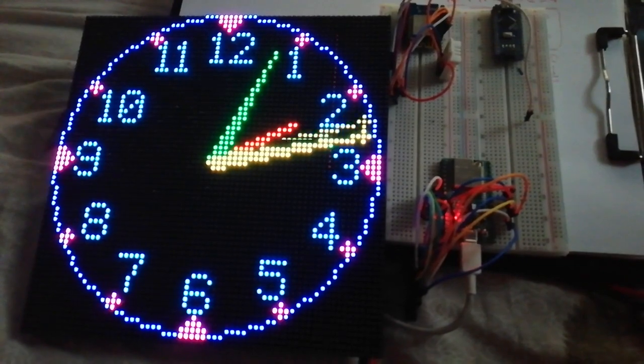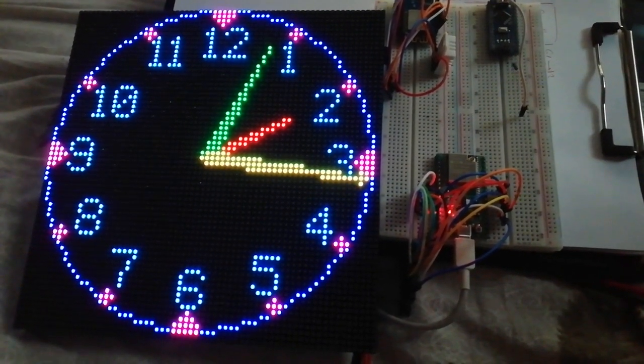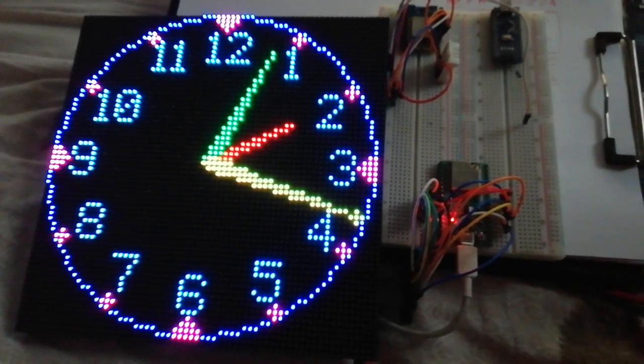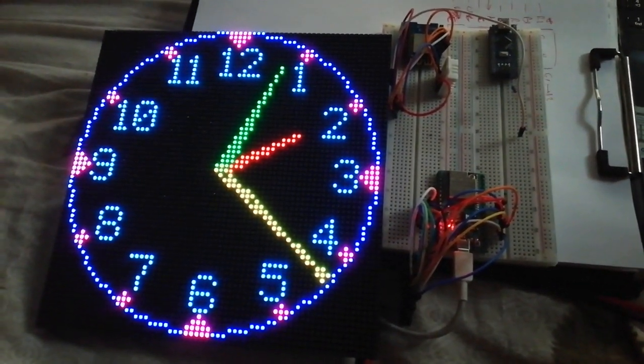For the moment, that's it. I hope you can reproduce the project because it's very nice as a clock.